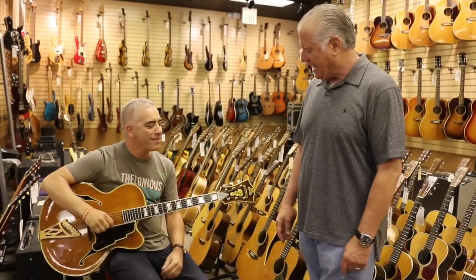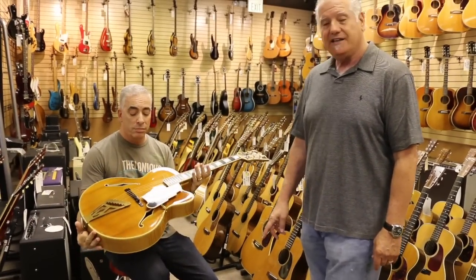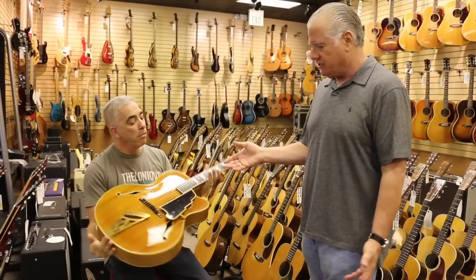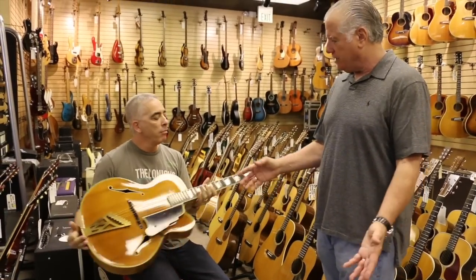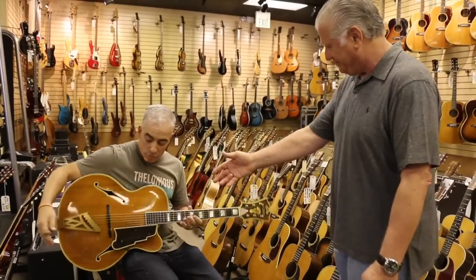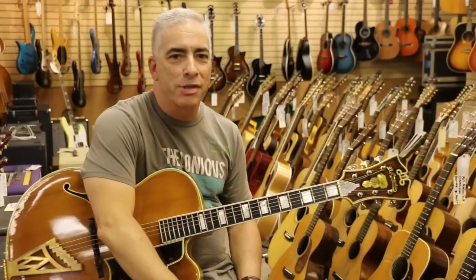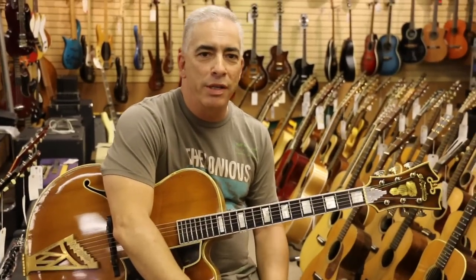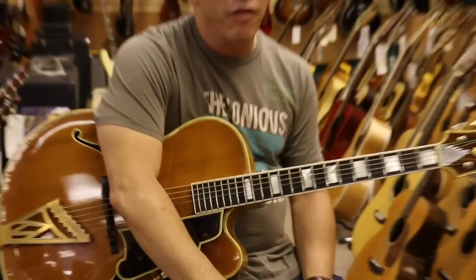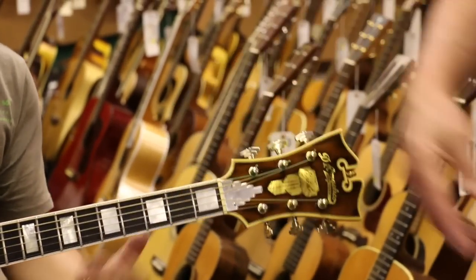Dave is holding a really special guitar — a 1959 D'Angelico XL cutaway in blonde. Just a stunning guitar, one of the all-time greats. Dave, you love archtops — and if you're looking for an archtop, this is like the ultimate cutaway archtop, a D'Angelico blonde. As a matter of fact, I may have to have it myself, but right now he's going to let me play it. Why don't you just show us a little?